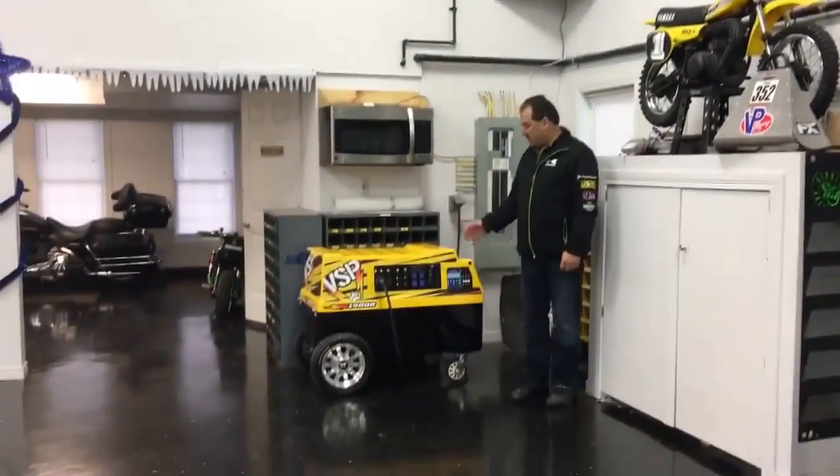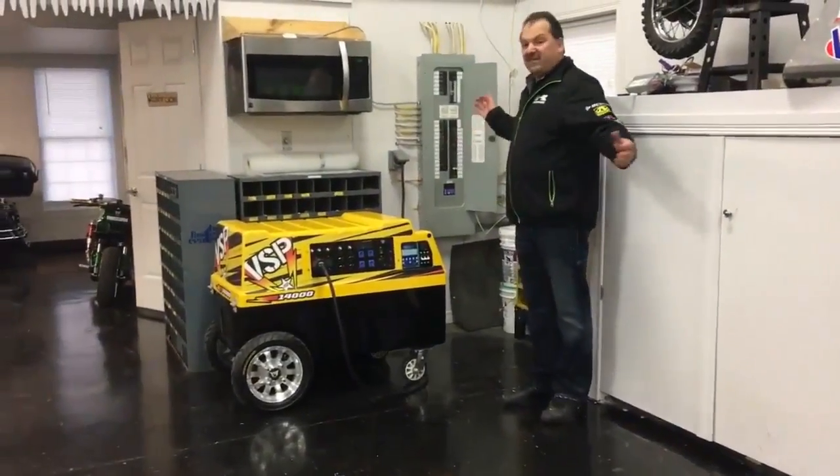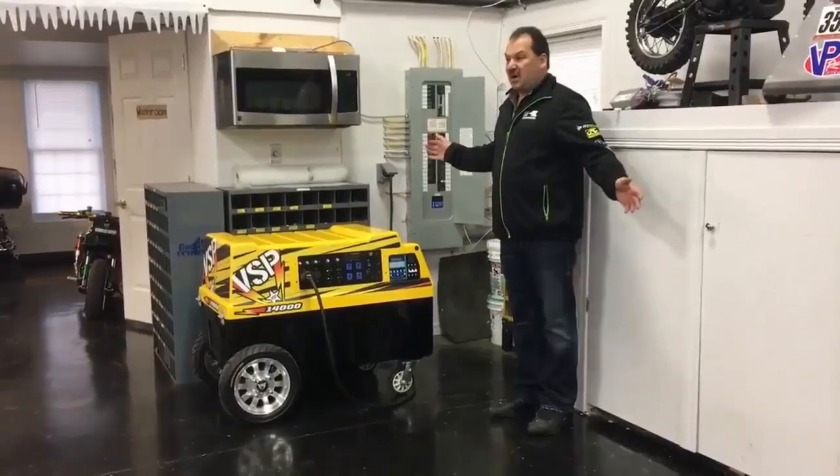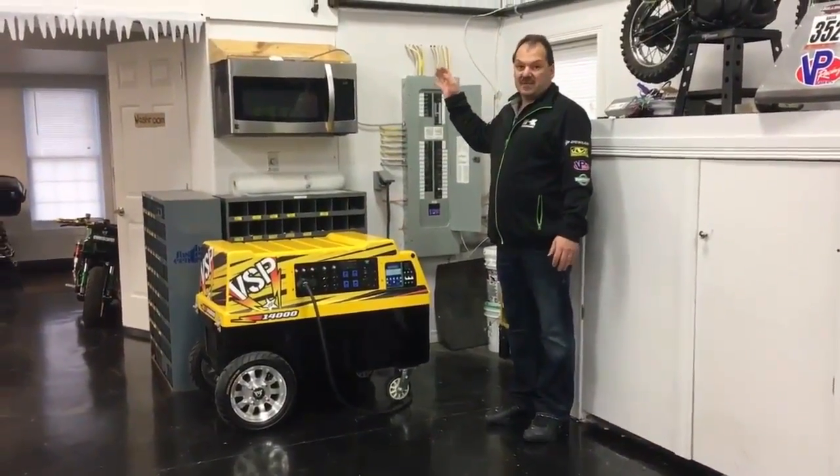We are showing the PSP14000 generator powering our whole building, which is a 5,500 square foot shop as well as a thousand square foot apartment upstairs.